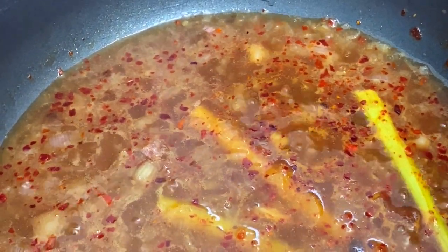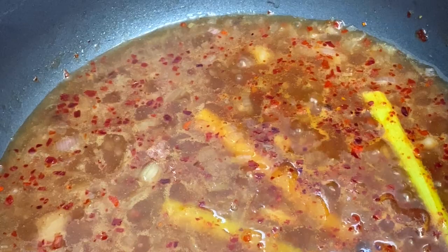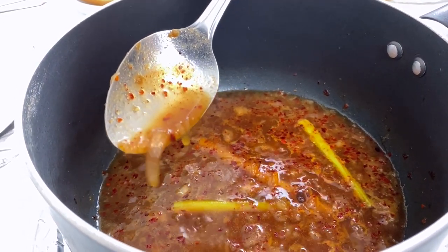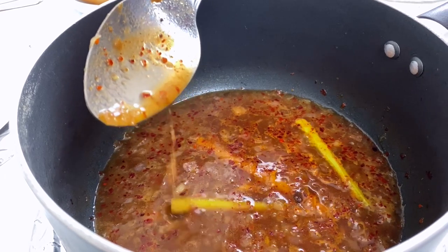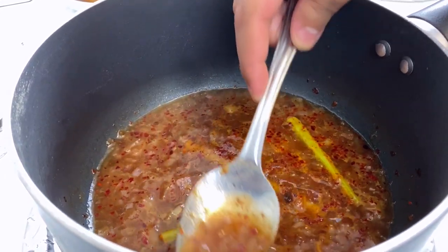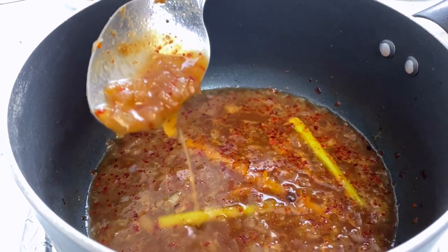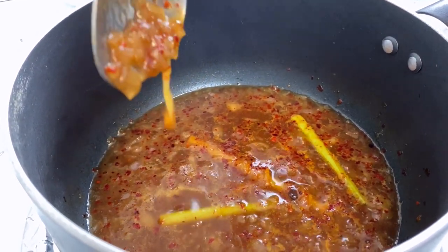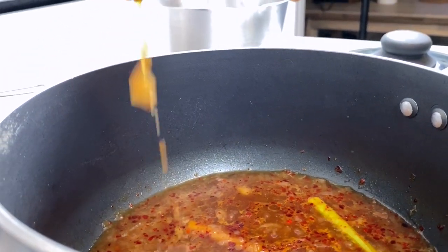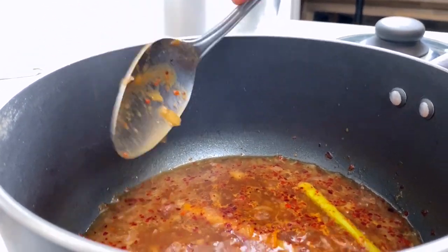Let everything simmer for a few minutes. Taste testing is very important at this stage — if you want to add more sugar that's okay, if you want more fish sauce for saltiness that's fine. Season as per your liking. The ingredients list is below, but do taste and adjust. I think the sauce is ready now.